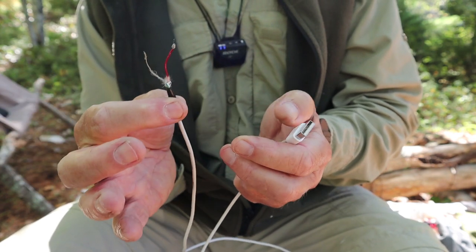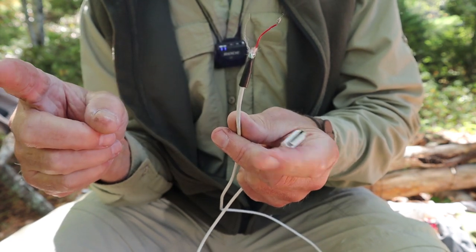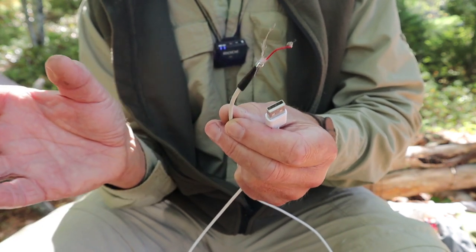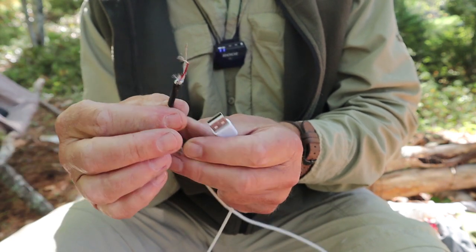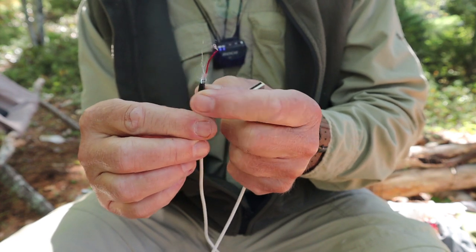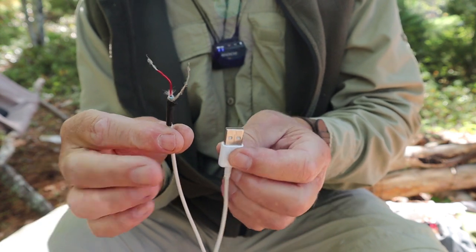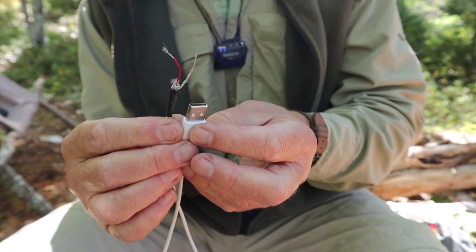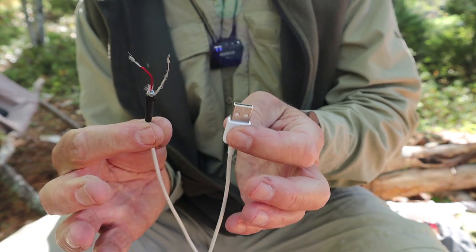One thing I'll mention — if I had been smarter, I would have cut it off and left some length on the part that goes into my phone so that, if needed, I could reconnect it to charge my phone again after the fire was started. When you're up against it and really need a fire, you may not think about that, but there's no reason you couldn't reassemble the wire afterward to charge your phone.